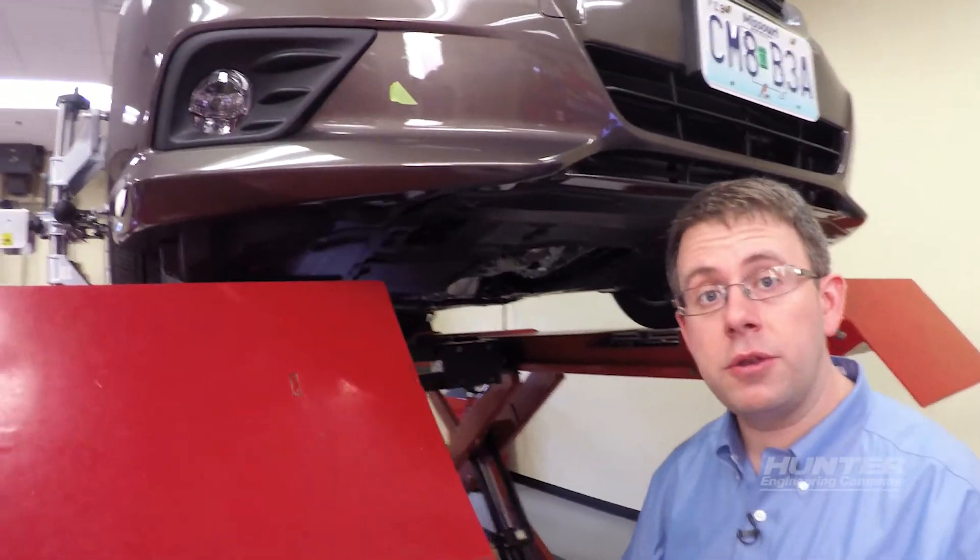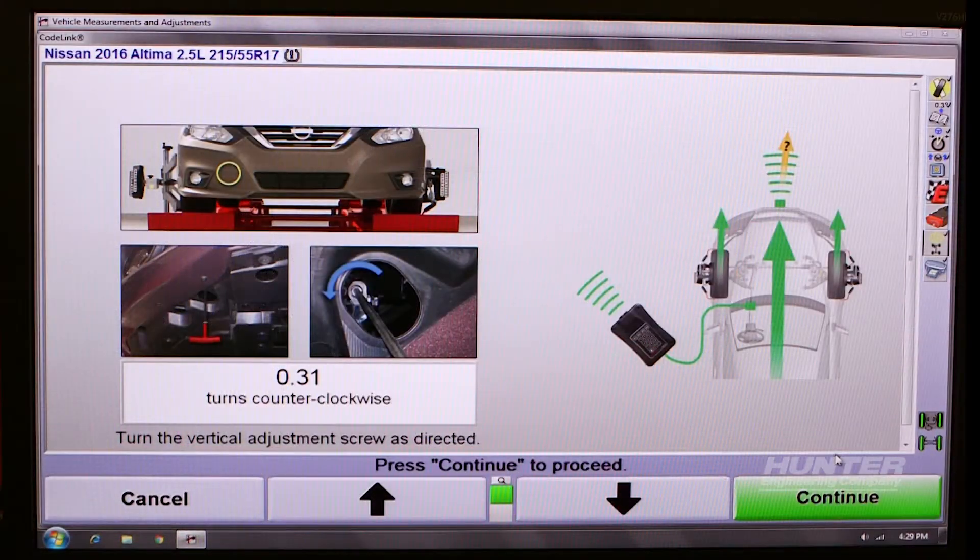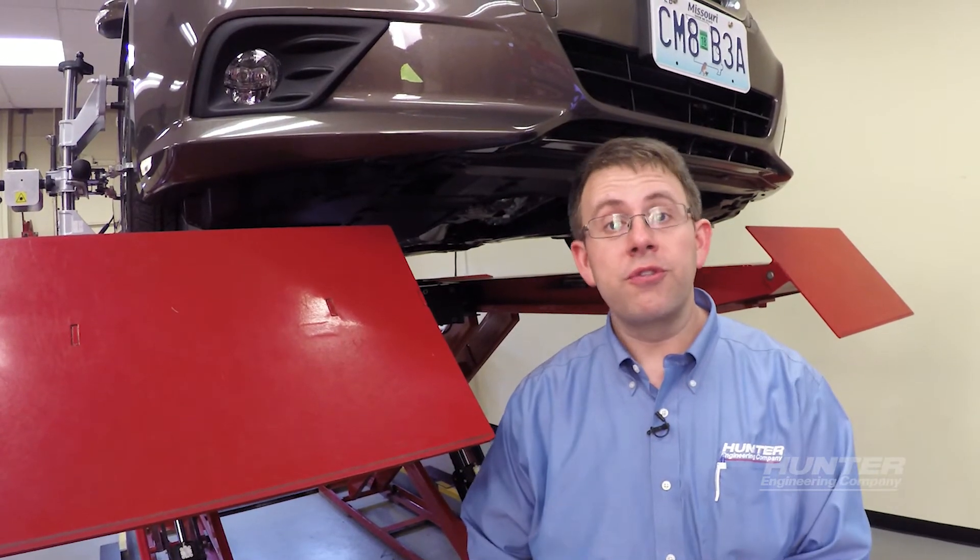It's 0.31 turns counter-clockwise. So now that the adjustment's complete, we'll use the fixture to verify our adjustment. It'll take just a moment.